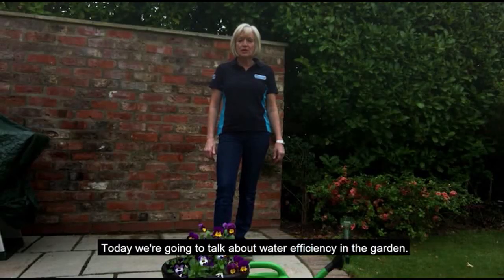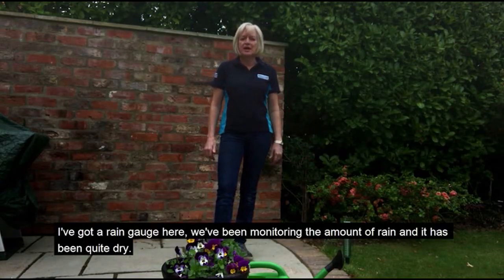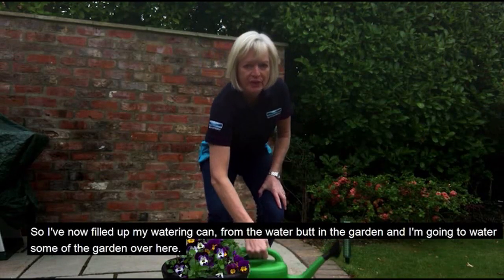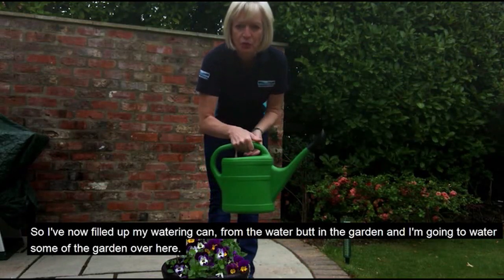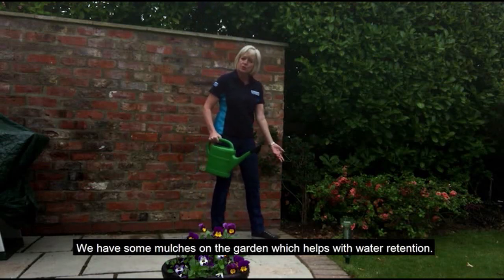Today we're going to talk about water efficiency in the garden. We've got a rain gauge here — we've been monitoring the amount of rain and it has been quite dry. I've now filled up my watering can from the water butt in the garden and I'm going to water some of the garden over here. We have some mulches on the garden which helps with water retention.